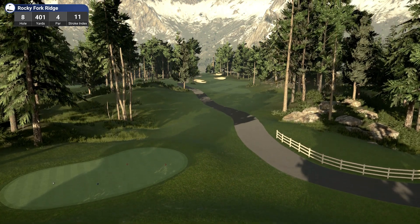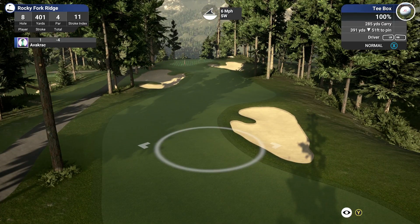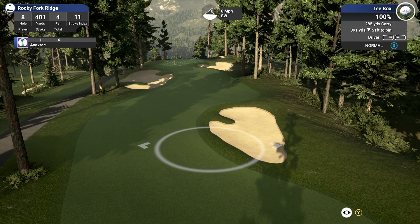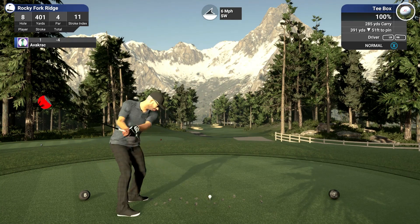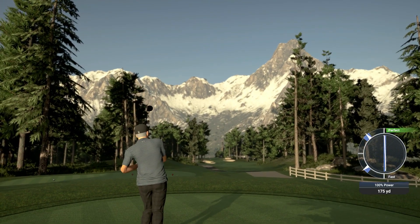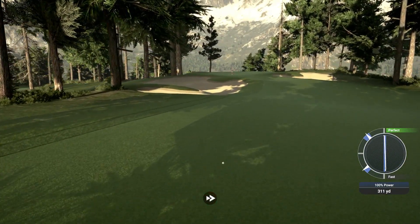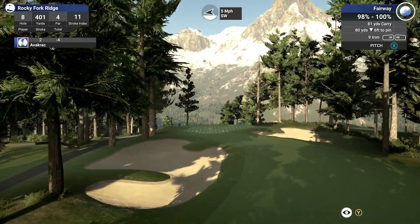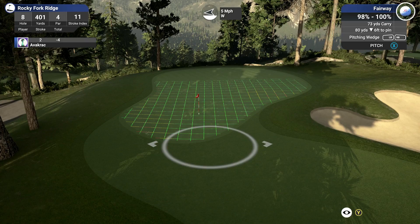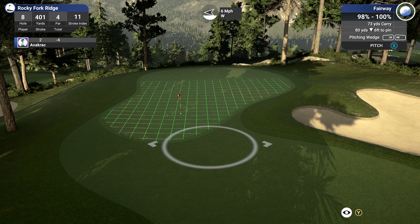Hole 8, par 4. Another beautiful looking hole — every hole so far has been so nice. I love your holes, Terry. 80 yards, 6 feet down — 81 to the pin. Coming in with the pitching wedge — I did say 'pigeon wedge' earlier! What the hell is wrong with my controller? That was absolutely terrible.